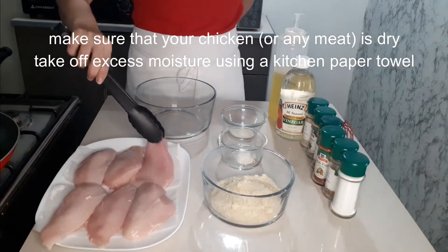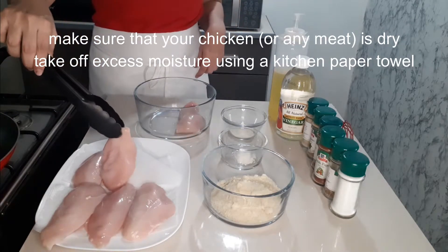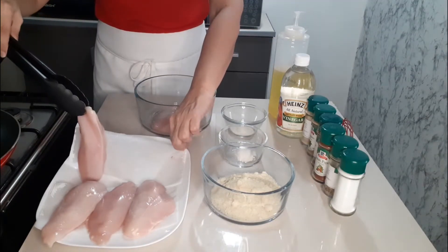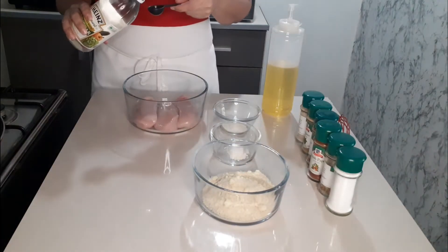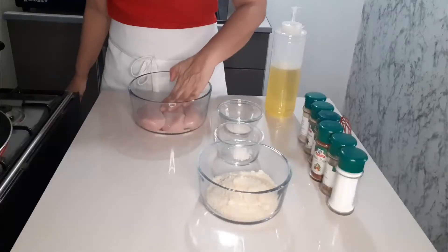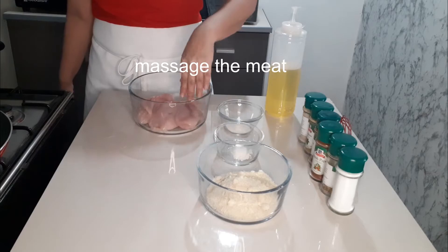Make sure that your chicken or any meat is dry. Take off excess moisture using a kitchen paper towel. Marinate with vinegar, lemon, or calamansi. Massage the meat.